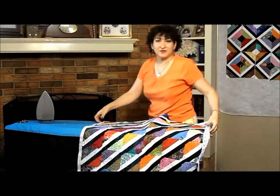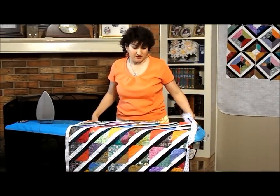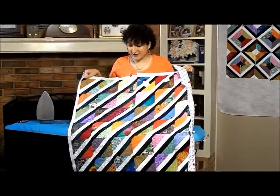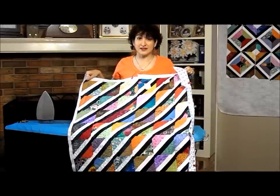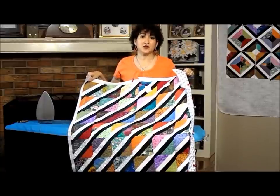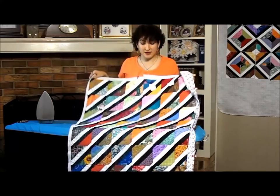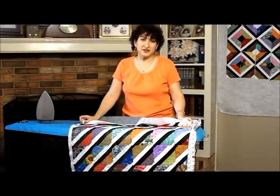So that's it for this lesson of quilt-as-you-go using these beautiful blocks. I hope you'll give this a try. It really is easy, and it really makes quick work instead of all hand work type stuff. I'm Michelle Johnson. This is Quiltinator.com, and I'm getting back to quilting.